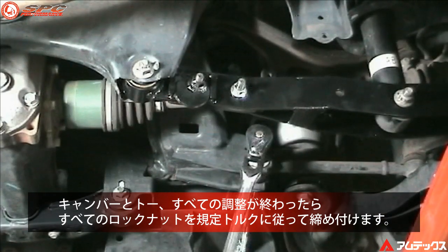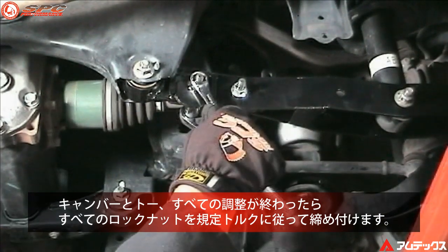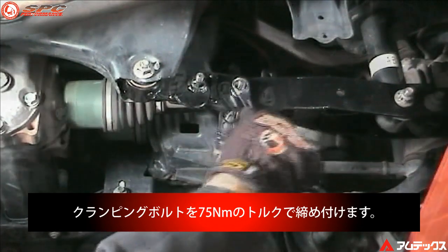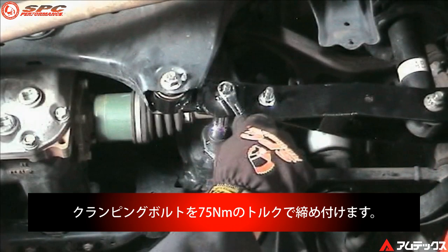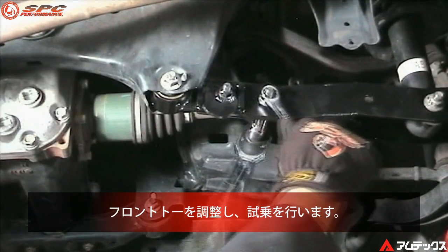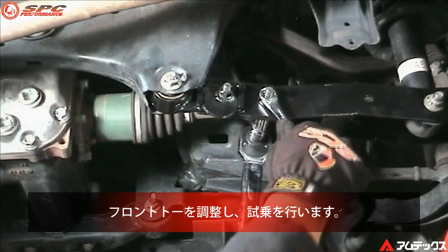After all camber and toe adjustments have been made, tighten all the fasteners. Torque the two clamping bolts to 55 pound feet. Reset front toe and road test the vehicle.